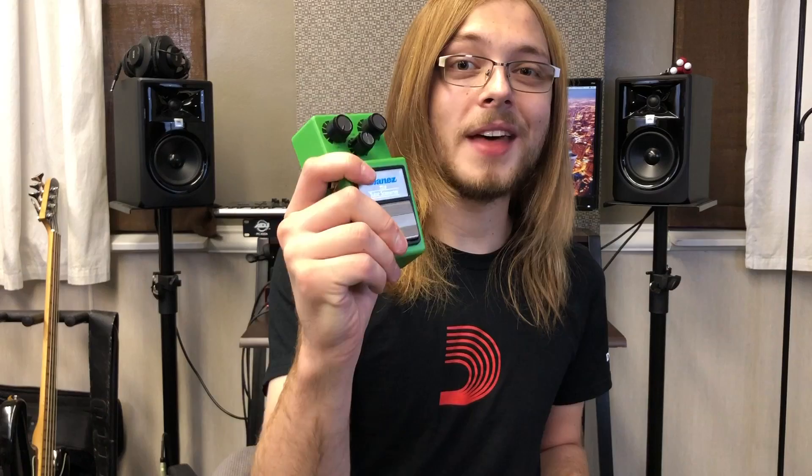Alright guys, I hope you enjoyed that little tip on the Ibanez Tube Screamer. This effect works really, really great as an always-on setting because it just gives your tone the extra oomph and creates a lot more definition for chugging and such. Give it a shot and let me know what you think. Don't forget to hit that subscribe button, throw a thumbs up on this video, and any comments throw them down below. See you guys later.